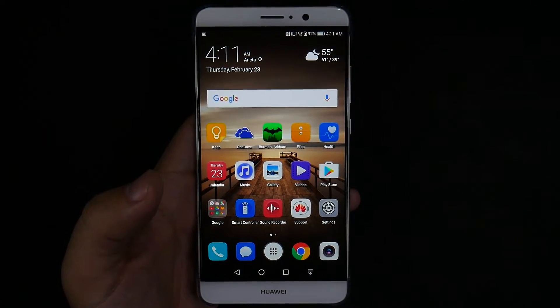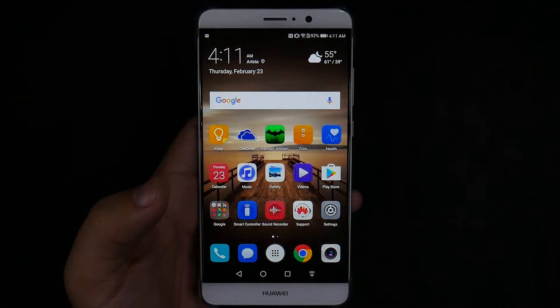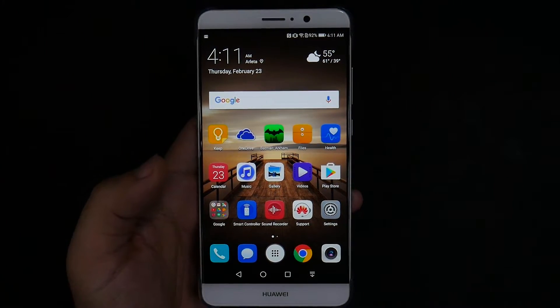Hello, this is Ricky, the YouTube Tech Guy. Hey guys, today I am showing you how to speed up your Huawei Mate 9.